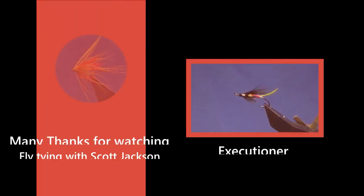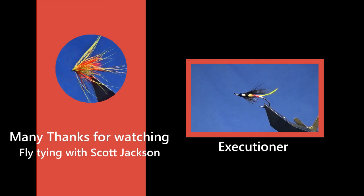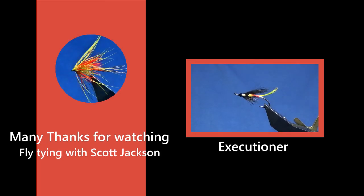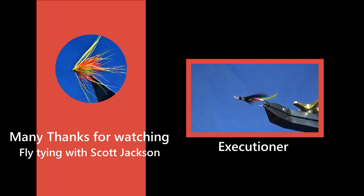Okay guys, the next video up on the channel is this — this wee fly is called the Executioner, basically a derivative of the Silver Stoat.